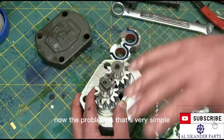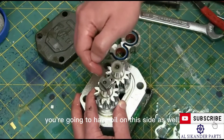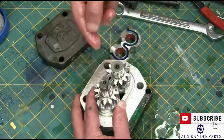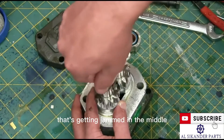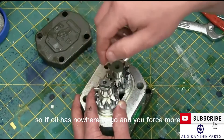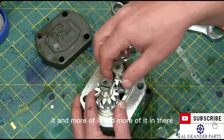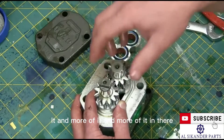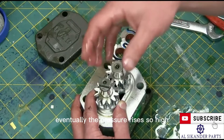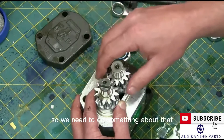The problem is you're also going to have oil on the outlet side that's getting jammed in the middle of the gears, and it has nowhere to go. So if oil has nowhere to go and you force more and more of it in there, eventually the pressure rises so high that the pump explodes. We need to do something about that.